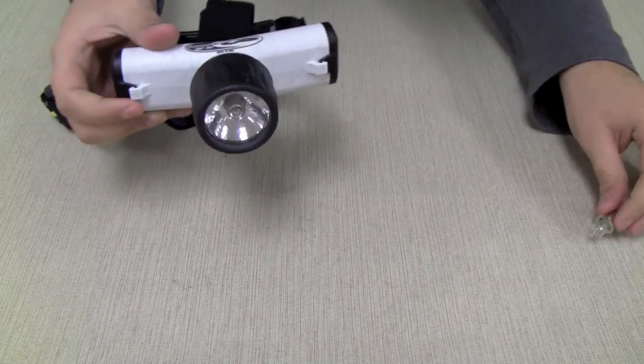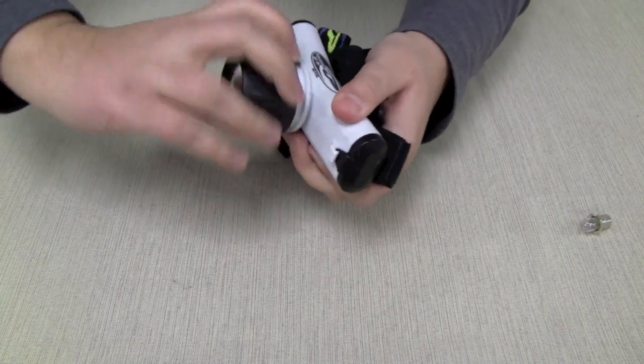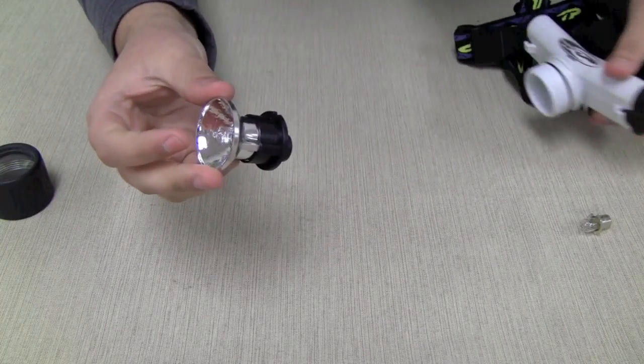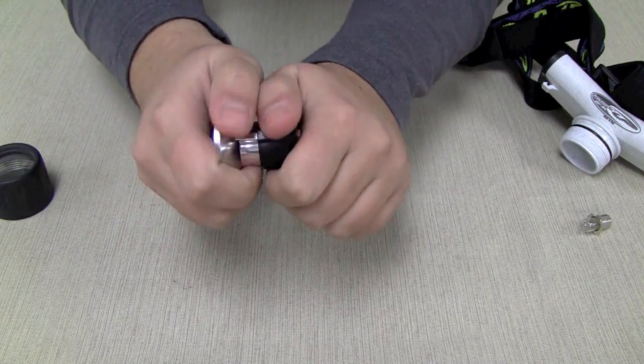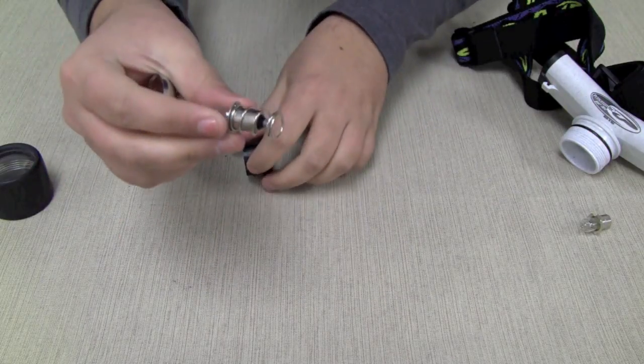When you're ready to install it, just unscrew the bezel of your flashlight or headlamp and the entire bulb reflector assembly will pop out. Now you have to separate the black base from the silver reflector and you just do that by pulling the two pieces apart and the bulb will pop out.